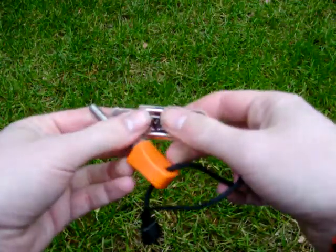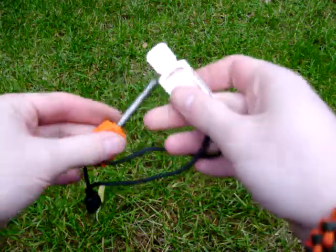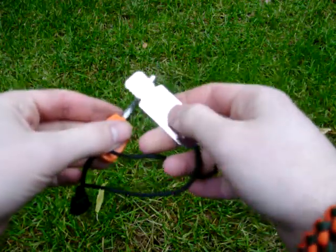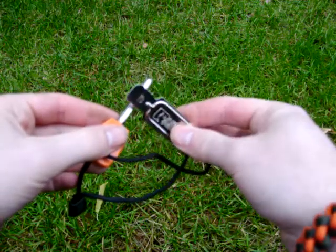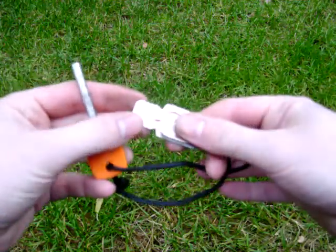Hi folks. I've got one of the standard Light My Fire Fire Steels here, and I was using it the other day and noticed that the biggest sparks I could get weren't necessarily with the part of the striker that's meant for striking.